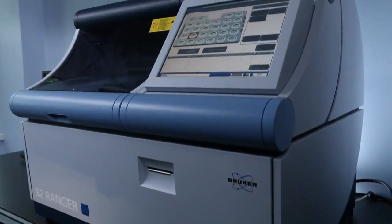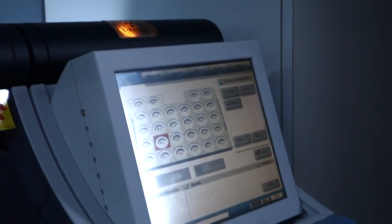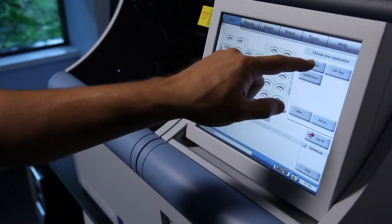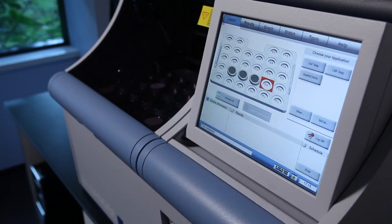When I was new to the field, the S2 Ranger was the first instrument that I learned. It took me about 20 minutes and I was able to independently start and finish a sample on my own. The touch screen on the S2 Ranger is very intuitive. After a short tutorial, you can start running your own samples and getting a feel for the software. It also comes in different languages and you can configure it to your specific needs.